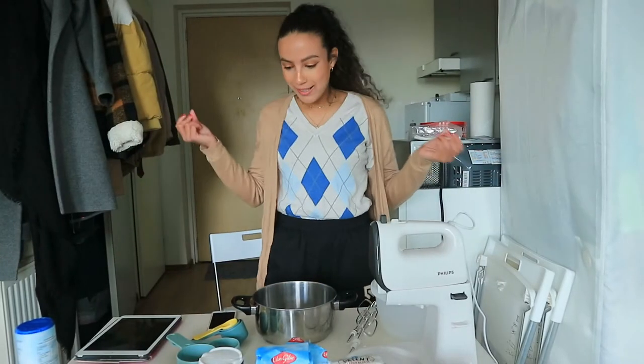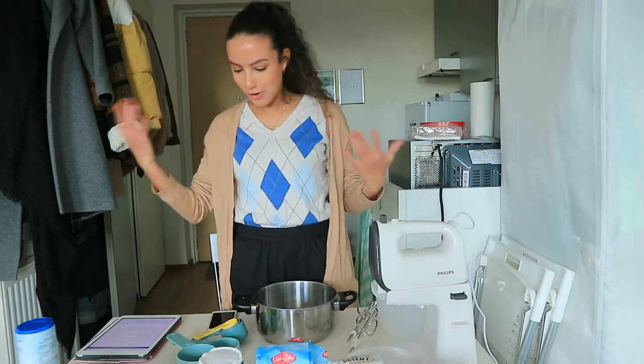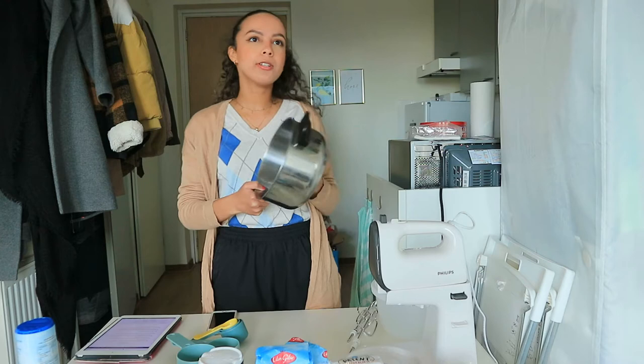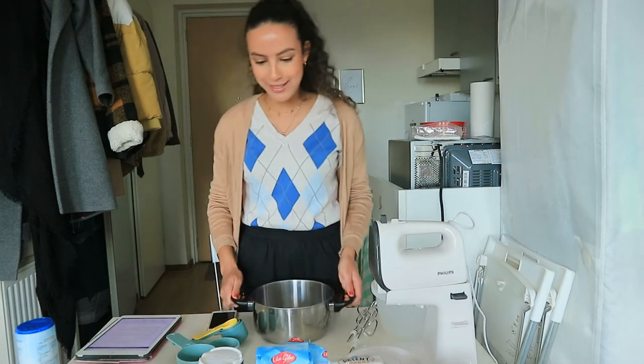Okay, let's start. First we're just going to combine the dry ingredients — that is the basic of baking. I have this bowl. I know it's not like a bowl you usually use for dry ingredients, but I don't have a lot of bowls so I'm just improvising.